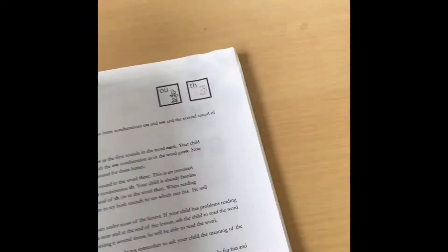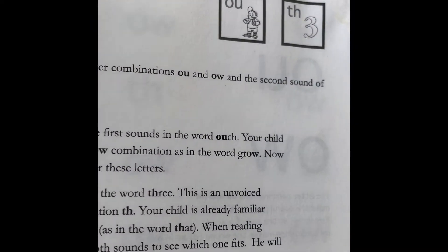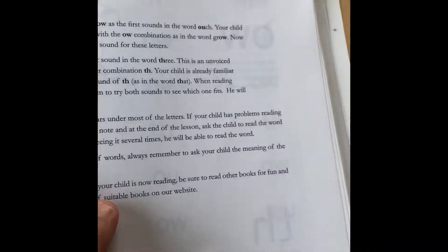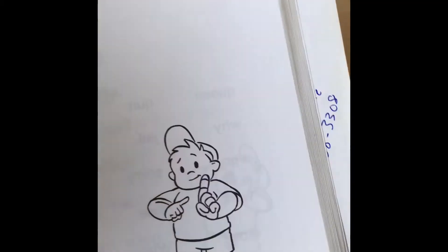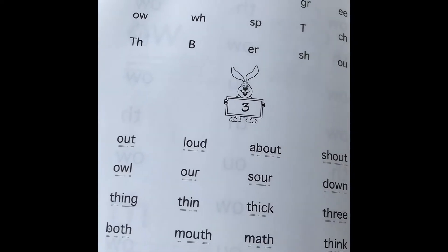Here you can see chapter 18 covers OW and TH, and there's the description. It's kind of the same format and layout throughout, and then a review of those words.